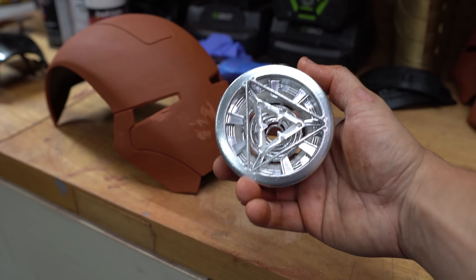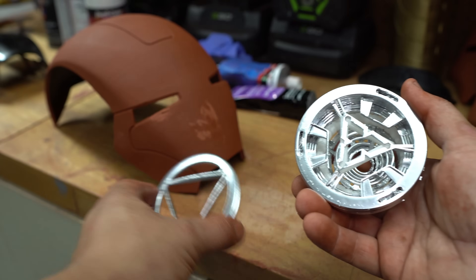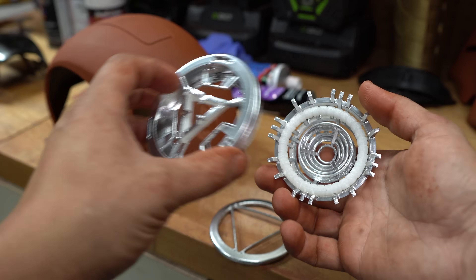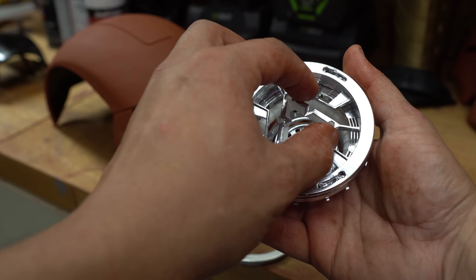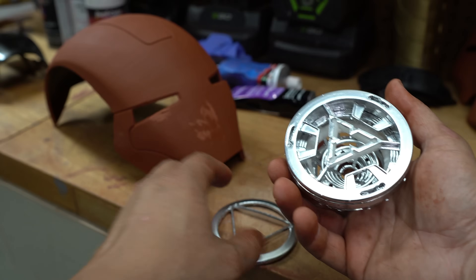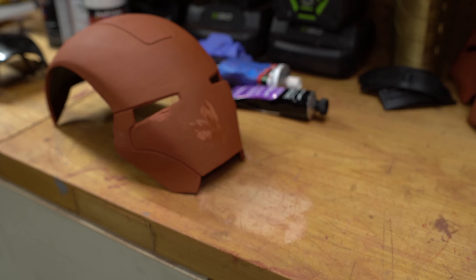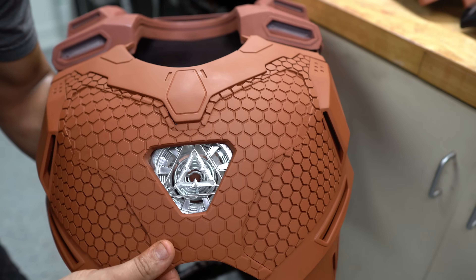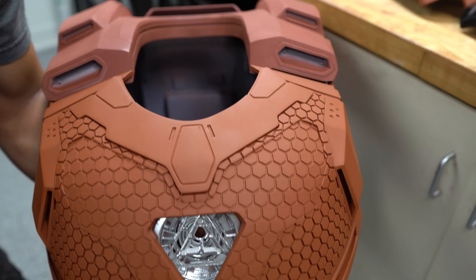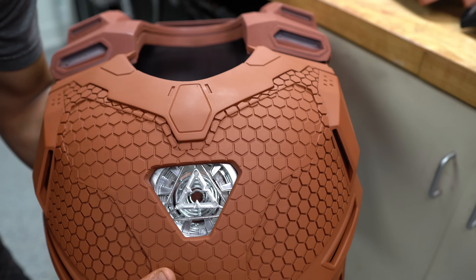I also painted the arc reactor that's going under the suit. It's not perfect — I could have sanded it longer — but I'm more worried about the dimensionality. It's a stacked piece with three layers that'll sit behind the chest. As light reflects inside it, the chrome is just going to give it such a cool look. I can already tell on camera that's gonna be so sick, especially when it lights up.